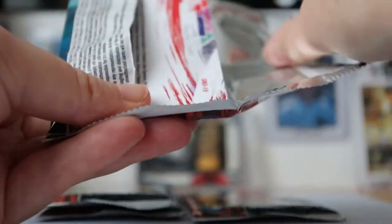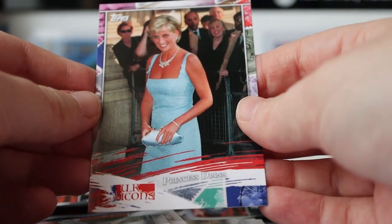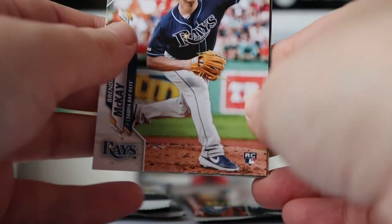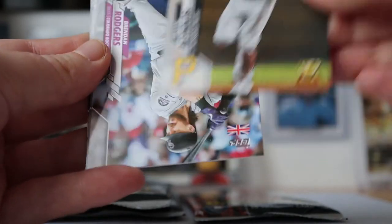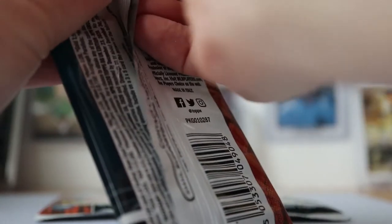Four packs left. And we've got another of these inserts — it's Princess Diana and some happy people behind her. When they said UK icons, you know, there are so many different things and people they could put on these cards. Anyway — Brendan McKay, Sean Murphy, Corey Seager, Giancarlo Stanton, Brian Reynolds, Brendan Rodgers, Jeff McNeil, Sam Hilliard, and Austin Nola. We're starting to see some repeats here now, but then it is only a 200 card base set and you're getting 240 cards in the box.